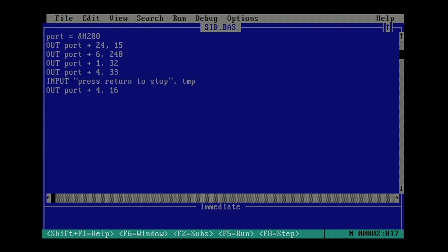We select port plus 24 — that's the 24th register — to set the volume for the tone we're generating. Then we set a basic ADSR envelope curve for the sound, which you can tweak by looking up the register values. We set the frequency for voice number one — a nice mid-pitch tone — and set the waveform to sawtooth, which sounds a bit harsh and interesting. You can also set it to triangle wave or square wave. Then we wait for the user to press Return to stop it, and shut down the voice so it doesn't keep beeping.